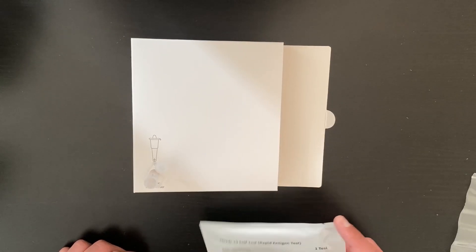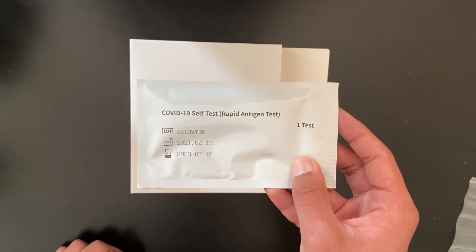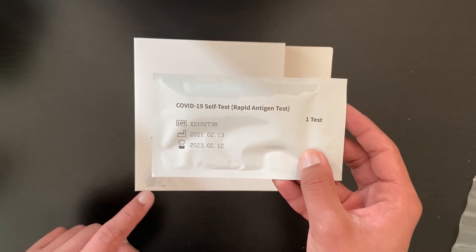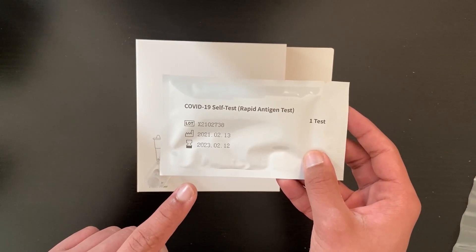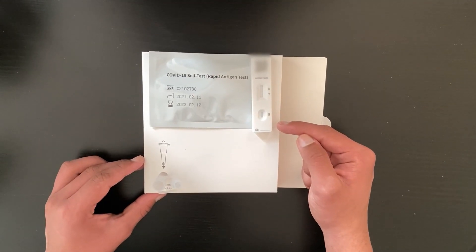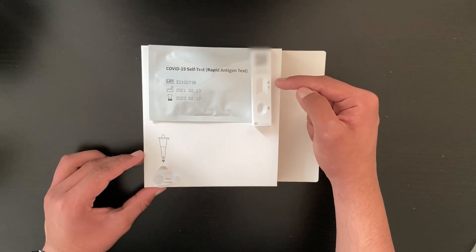The next thing we need to do is open the sealed test strip. Be warned that once you open this, you only have 30 minutes in order to put the buffer solution on the test strip, so you should be very quick. This is the test strip itself — this is where you pour the solution in, this is where you look for the results, and this is the barcode you need to use when submitting your results.